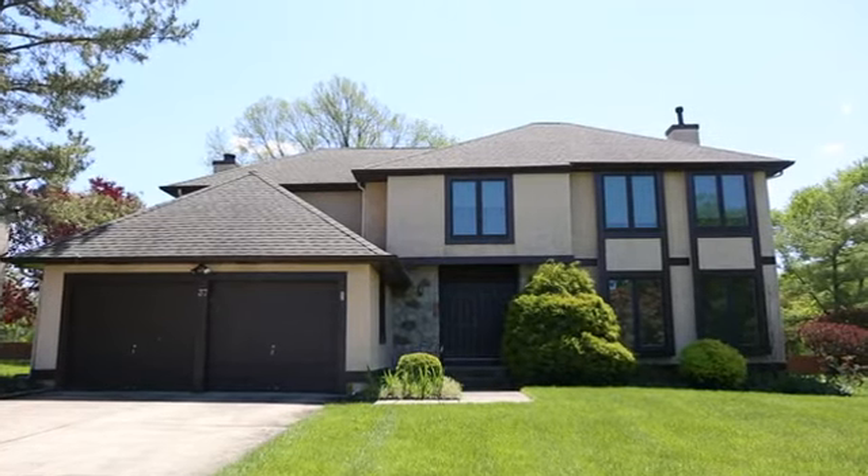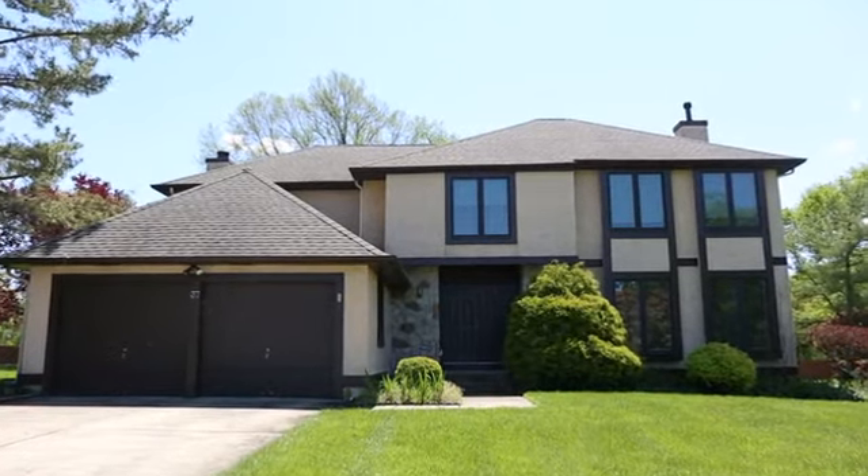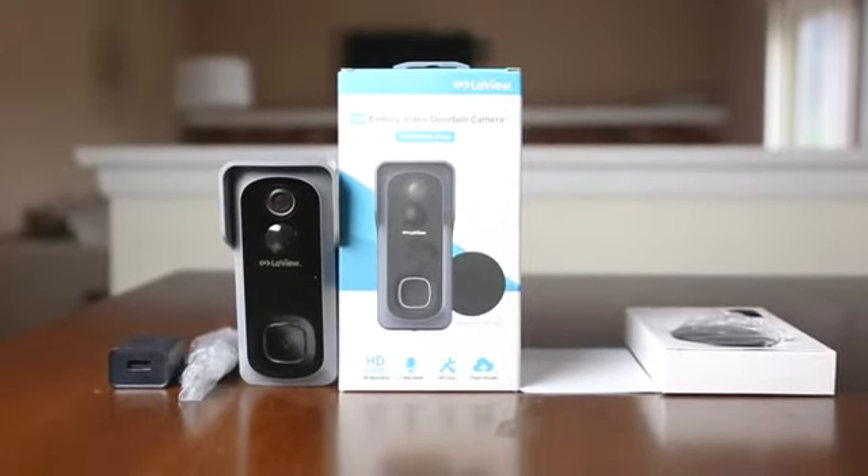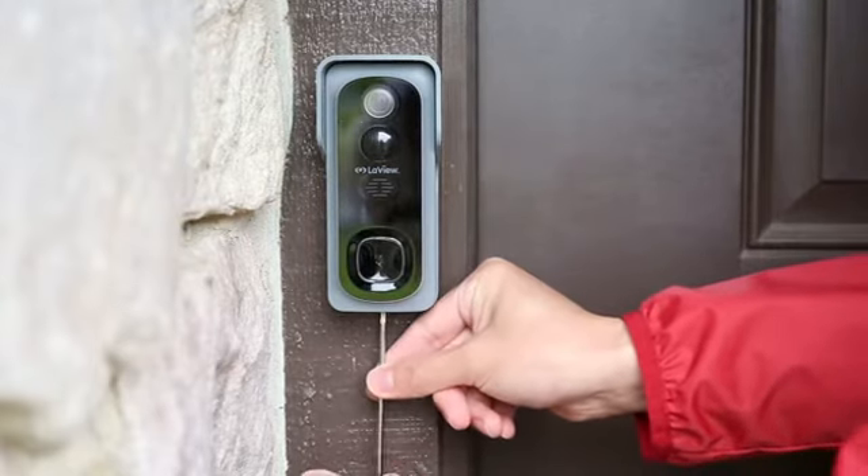LoveU offers the most reliable doorbell and brings convenience and security to your home. The LoveU video doorbell streams HD video and audio. LoveU is easy to use and the installation process is quite simple.